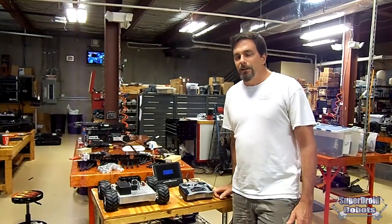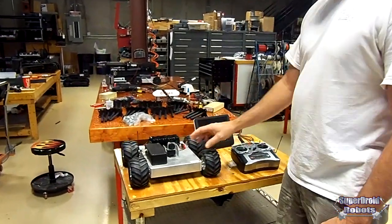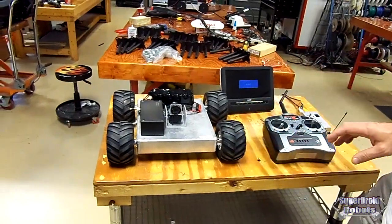Hey, this is Charlie from SuperTroid Robots. I'm going to talk about our Compact ATR that we've set up with a wireless camera and video transmitter — it's great for a low-cost inspection robot.